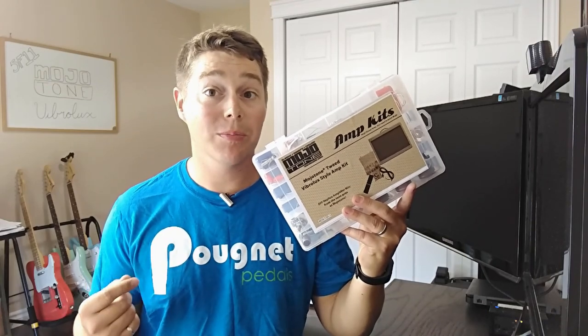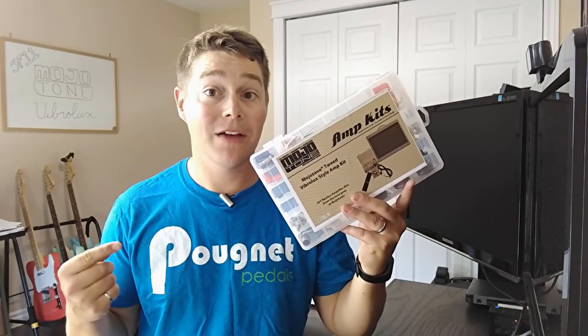This week let's take a look at my first full amplifier build. It's going to be the 5F11 from Mojotone — it's a Tweed Vibrolux.